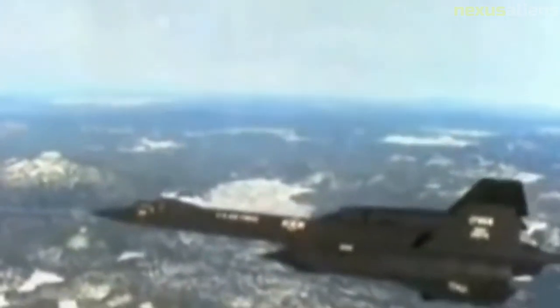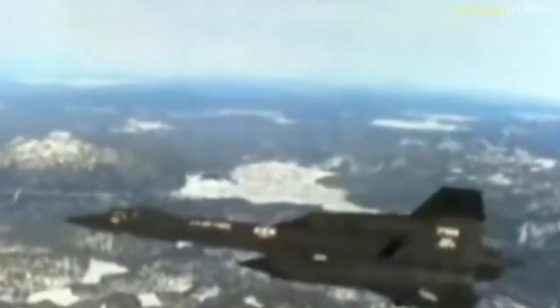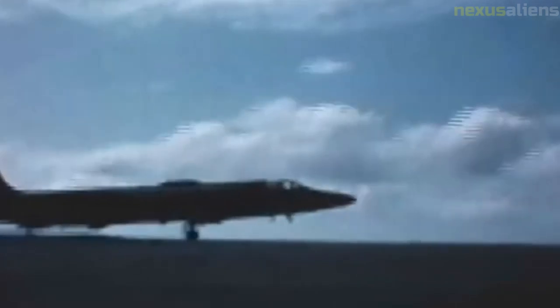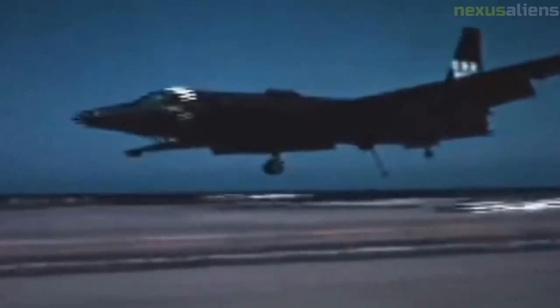A D-21 mounted on an M-21 began captive flight testing on 22 December 1964. Aerodynamic covers were initially placed over the D-21's intake and exhaust to reduce drag, but had to be removed after the first few tests, as no way of discarding them at Mach 3 without damaging the drone or carrier plane could be devised. The D-21 was first launched from an M-21 on the 5th of March 1966. The drone was released but stayed close to the M-21's back for a few seconds — which seemed like two hours to the M-21 crew.